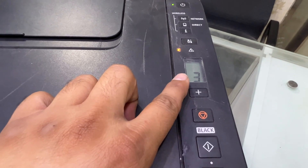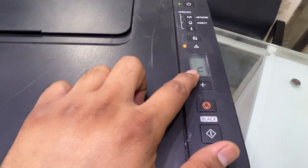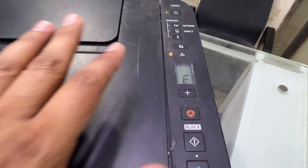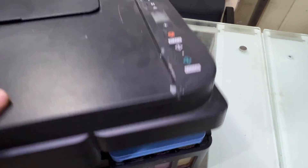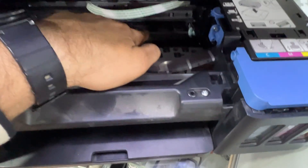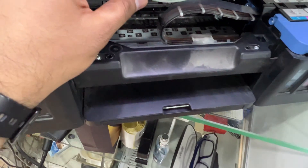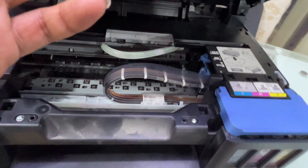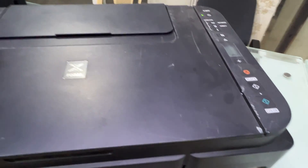Look here, the printer is showing E03 error. This error indicates there is a paper jam. There is a sensor over there — paper detection. This sensor could be stuck or it can be some paper over there. So, how can you fix this problem if your printer is showing E03 error?